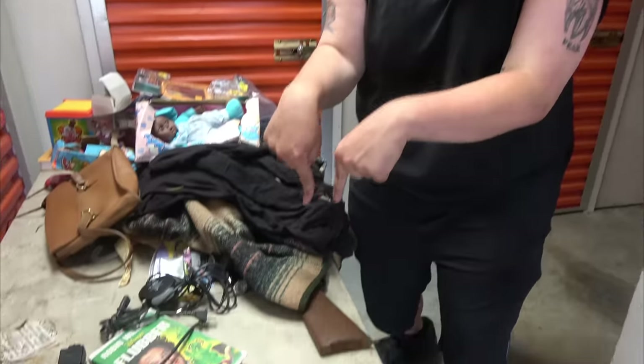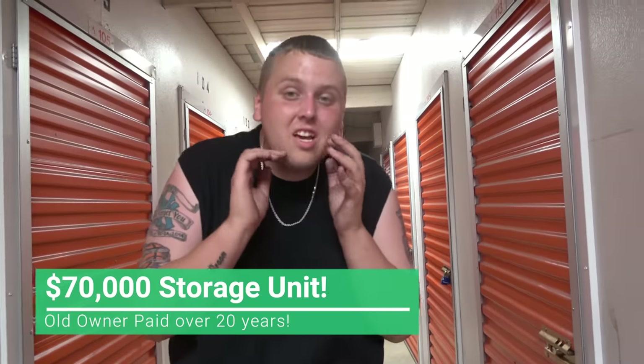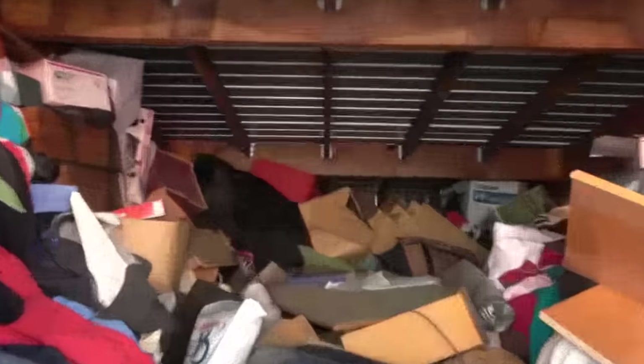Not only do we find all that jewelry, we also have a gun. Welcome back to Treasure Hunting with Jesus. We are back at the $70,000 storage unit. If you did not see the other parts and have no idea what I'm talking about, make sure you go back and check them out first, or this is going to make no sense. We've got a lot further into the unit — it is massive and packed to the ceiling. Don't forget to like the video and subscribe if you're new.